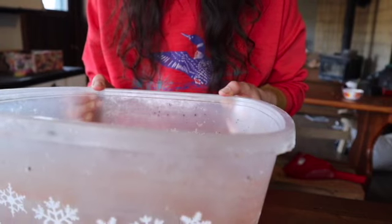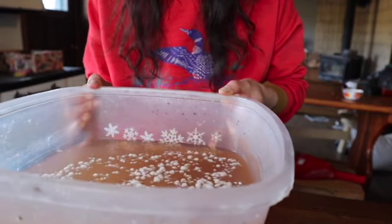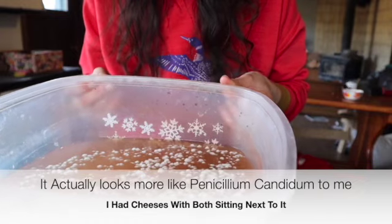Now I'm going to stop beating around the bush and show you this poor moldy brine that I kind of nurtured along for six months, left out, and let go moldy. Let's show you what a moldy brine looks like. It's got good mold on top of it — I'm pretty sure that's Geotrichum candidum, so it's good mold. It just went moldy.